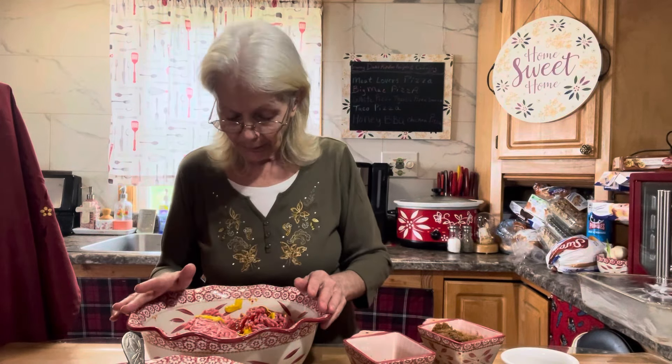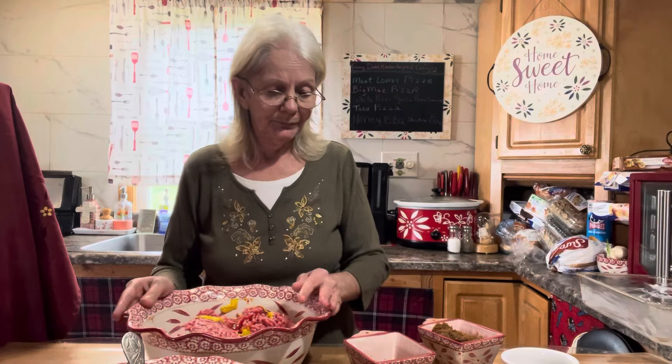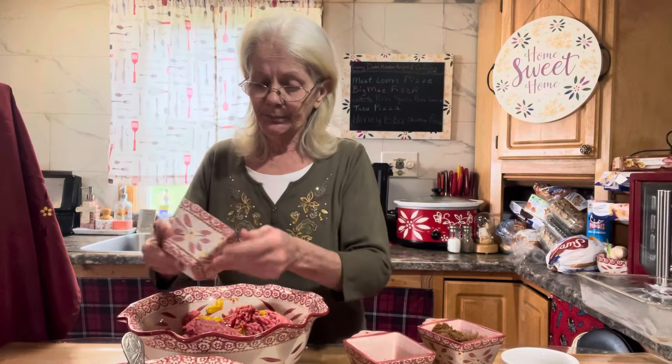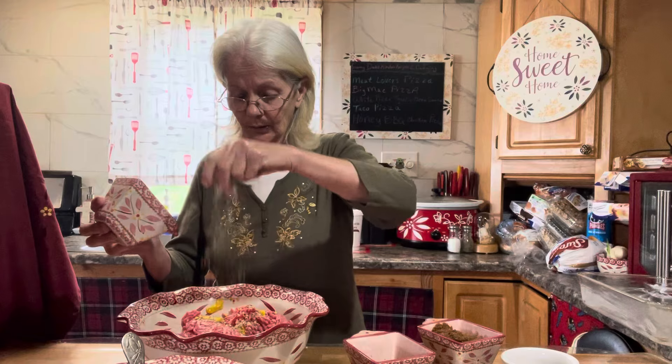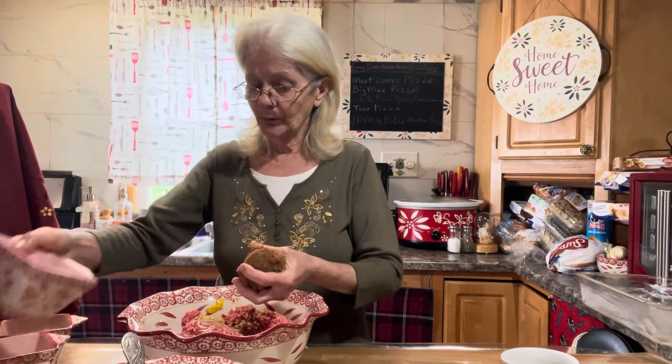Besides the binder, we have two eggs. In this bowl I have two and a half pounds of 80/20 ground beef. You can use dry powdered mustard, regular mustard, or Dijon — I just threw in a tablespoon of regular French's mustard and about a couple tablespoons of ketchup. We're going to use a couple teaspoons of Italian seasoning — this is my homemade Italian seasoning — and a couple teaspoons of Worcestershire sauce.